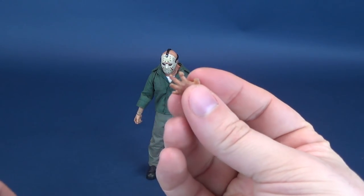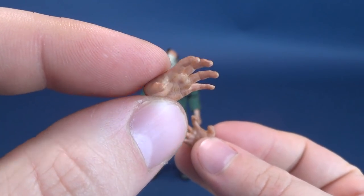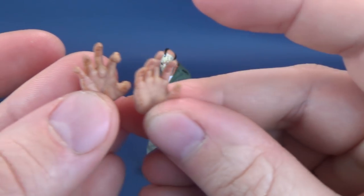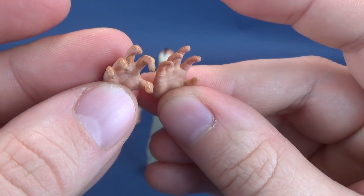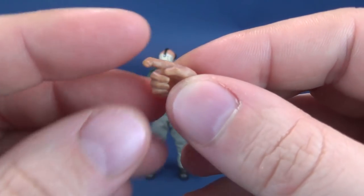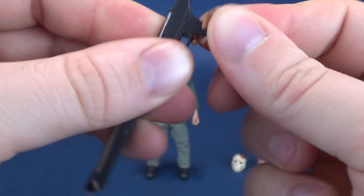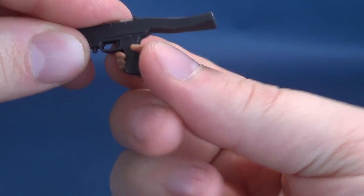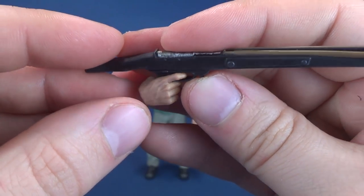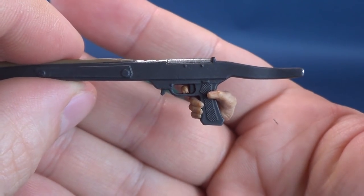It comes with some interchangeable hands: a gripping 'I'm going to crush your head like a melon' hand, and a regular grabbing hand. These two hands are actually not that much different from one another, which begs the question of whether we really needed two hands so identical. There's also a trigger hand, which fits very securely into the handle portion of the harpoon gun after a little work getting it into place.